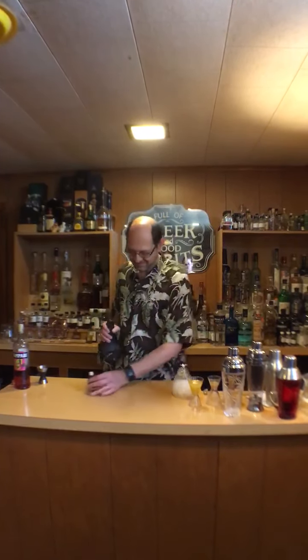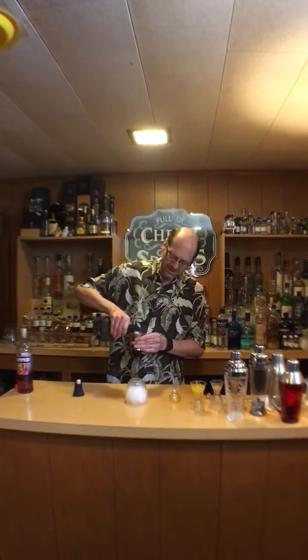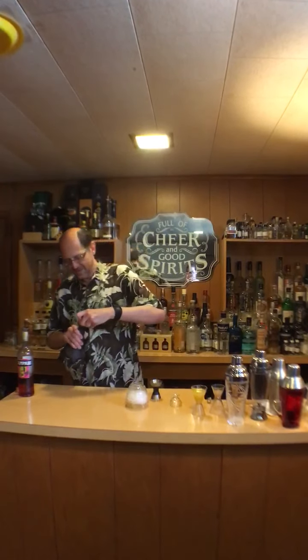So to make the drink, this is what we're going to do. We're going to take an ounce and a half of Deadhead Rum, using our special beehive, and pour that right on top of the crushed ice which is already in the glass. This is a drink that you'll build in the glass.